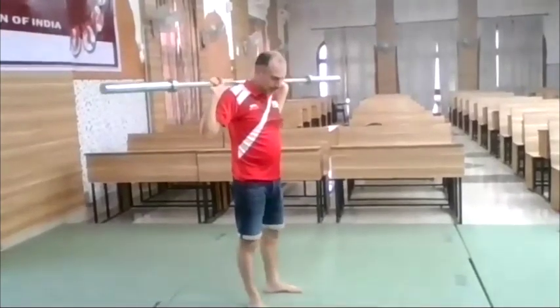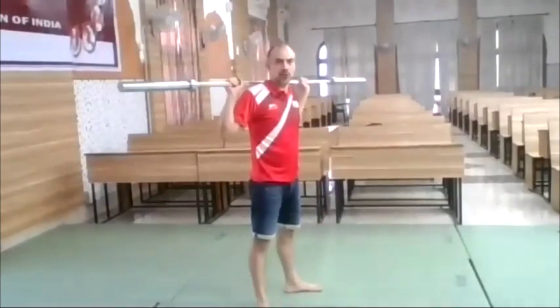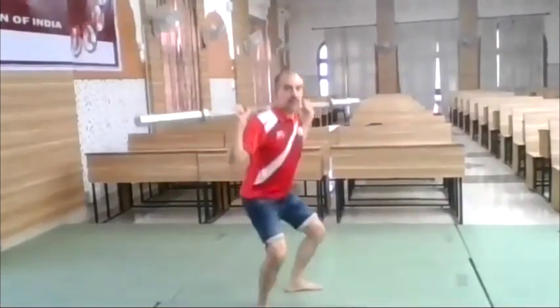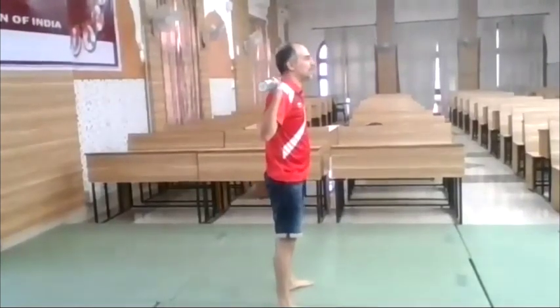And the squat — open up a little bit. I try to go as low as possible and maintain my back as straight as possible.